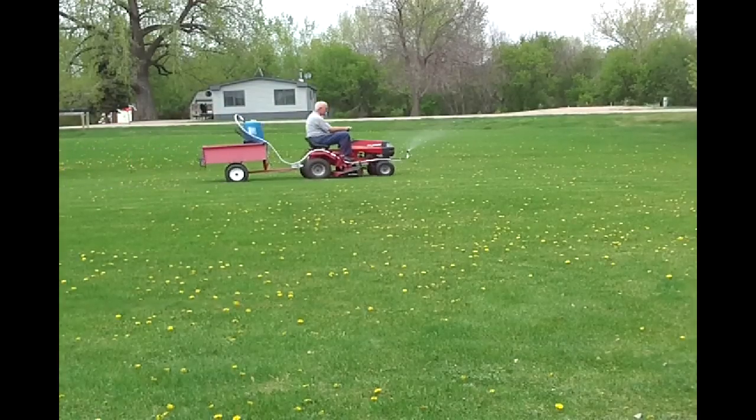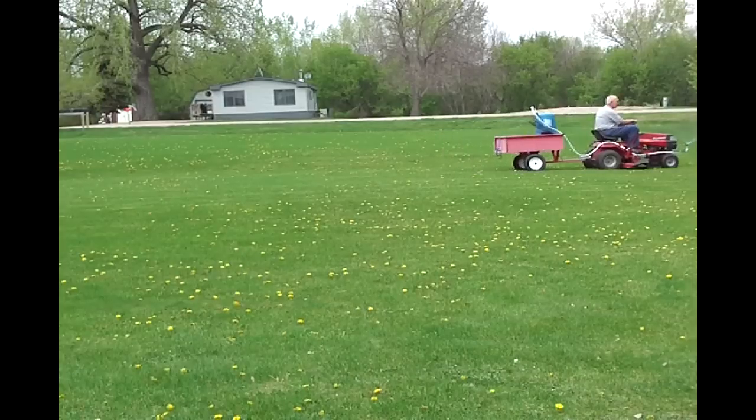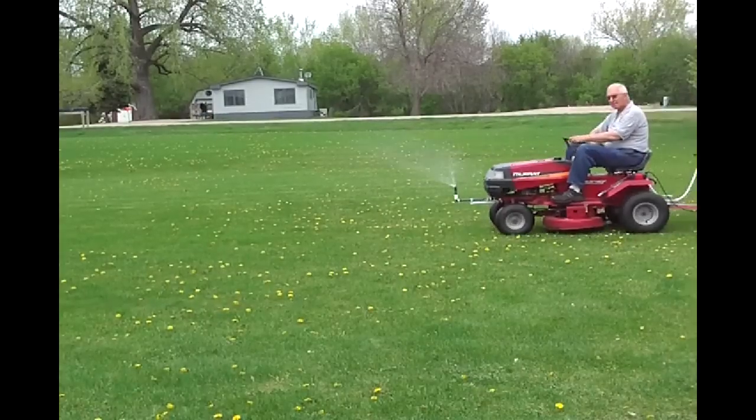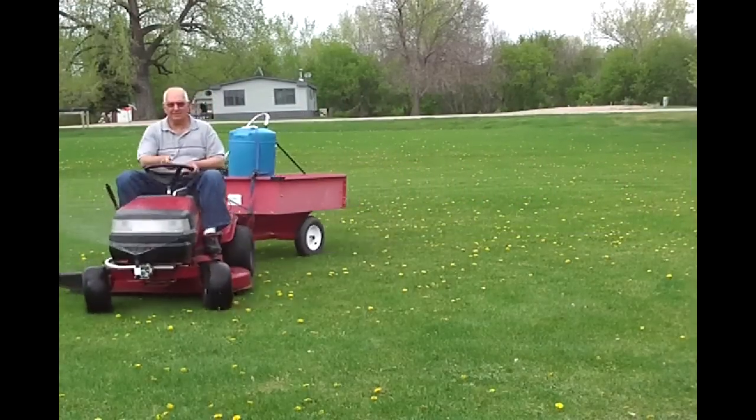Now for the disclaimer and final comments. No weeds were killed or injured in making this video. This was a test run using water only. The real deal weed killing happens tomorrow.